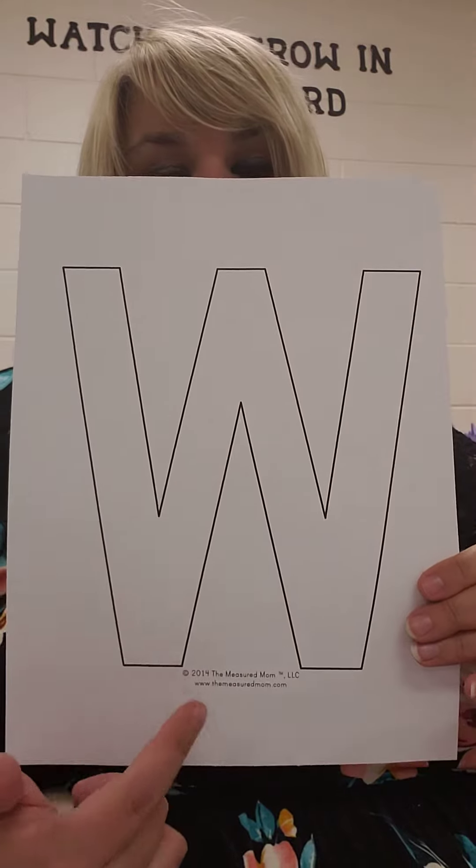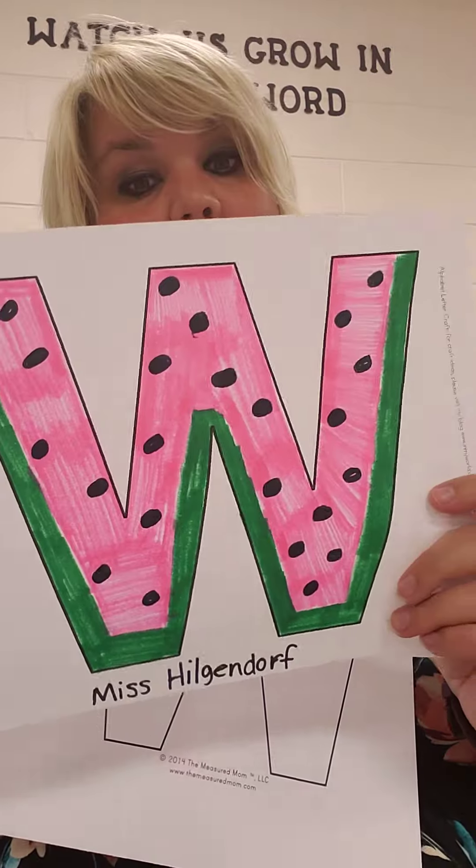Hi friends! This week for our letter, we're learning letter W. You have one of these in your folder. You are going to turn your letter W into a watermelon.